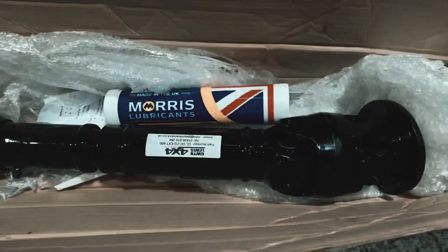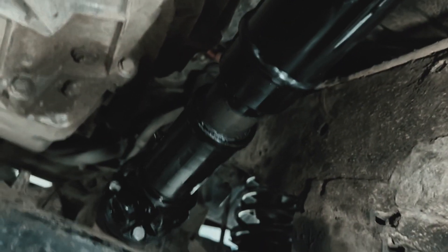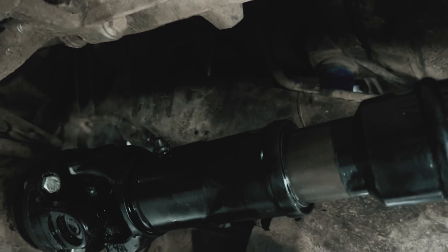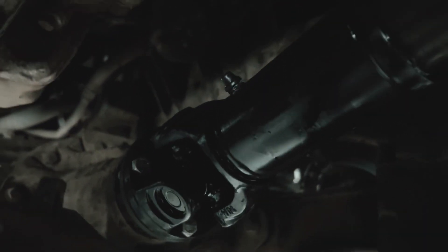We're going to get this sorted out and get it installed. Gwyn Lewis prop shaft all in and fitted, all greased up with the Molly grease. It's very important to make sure you put plenty of grease in the slider shaft because they don't have much grease in from new. Perfect — job done. Hopefully that'll last a lot longer than the last one. There you go, one front prop shaft all done, thanks to Gwyn Lewis.